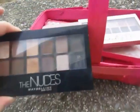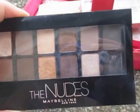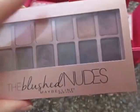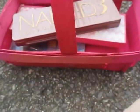I have the Nudes by Maybelline. I wasn't quite a fan of this at first, and I'm still kind of on the fence about it, but I do like it. I like to use them wet. And then I have the Blush Nudes by Maybelline. This is a good dupe for the Urban Decay Naked 3 palette. I also use those wet.